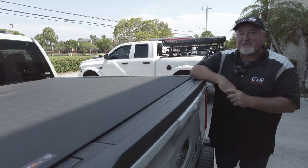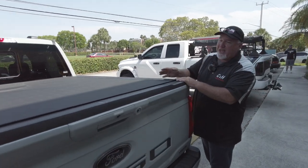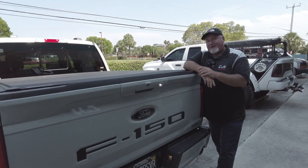Again, I'm Chris with CNH Auto Accessories doing a review on the Revolver X4S on a brand new 2023 F-150 — one good-looking truck. Like and subscribe, thanks!